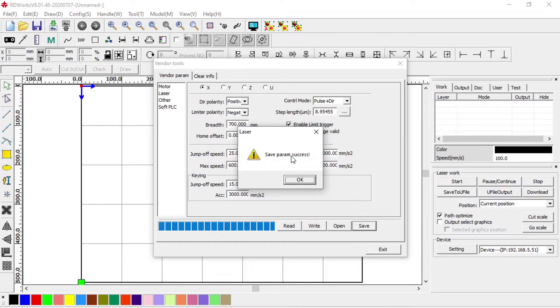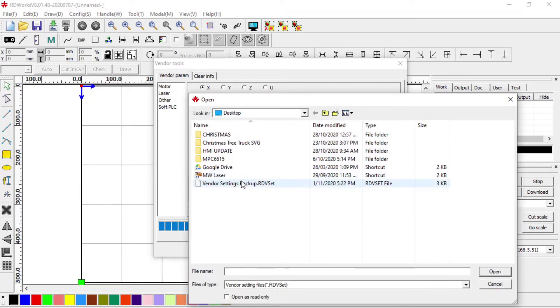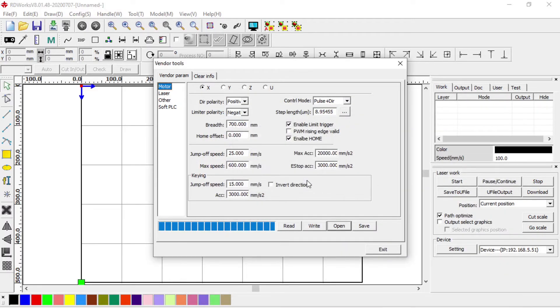We get the message 'save parameter success'. Now we can make changes, and if we ever want to go back to those backup files we can always open and load them back into the system. It says 'import parameter success'. Those settings are not saved to the controller yet until we hit Write. After hitting Write it will write all that information back to the controller and we've now restored our settings.